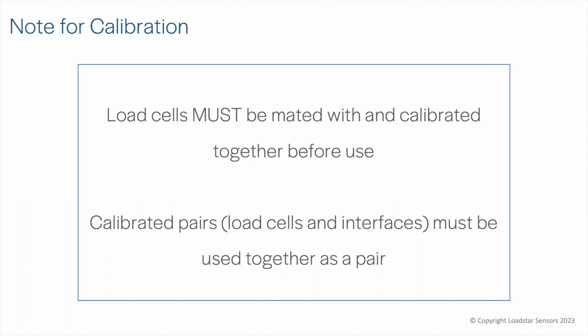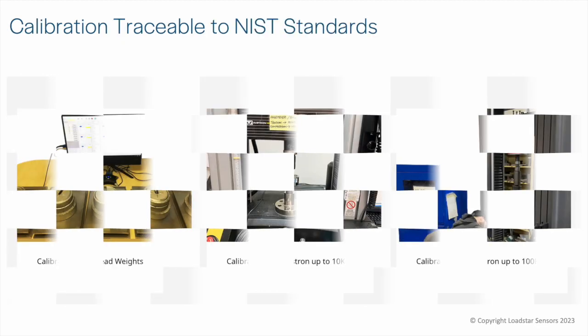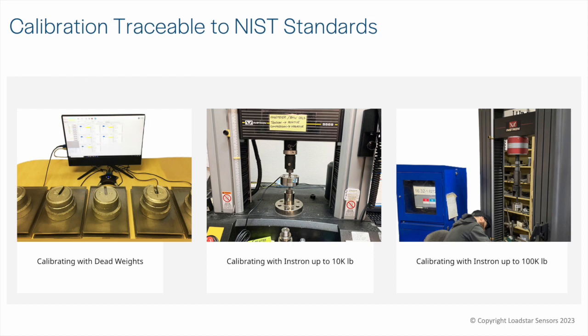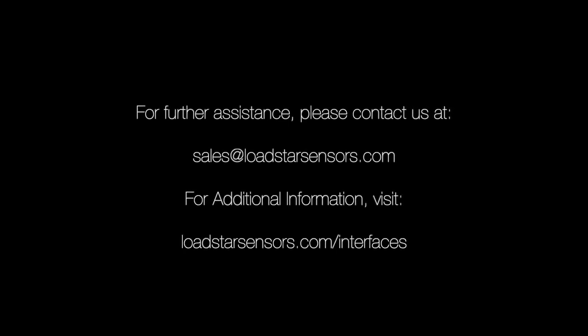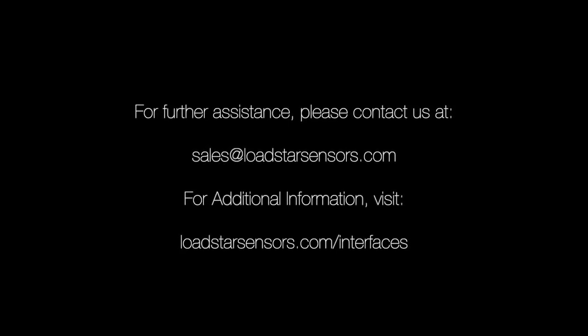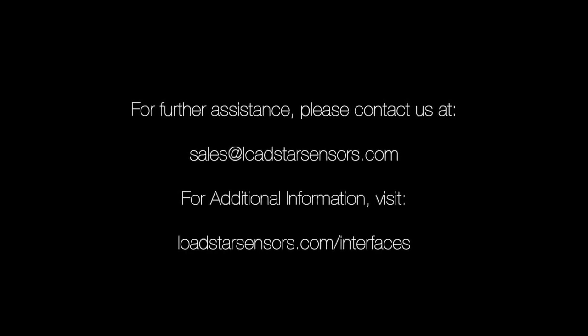Please note that your load cell must be calibrated with an interface device before use. In our digital interfaces, the calibration coefficients are burned into the device, so the load cell and interface must be clearly identified and used together as a pair. We offer a complete range of calibration services with traceability to NIST standards. Visit loadstarsensors.com/interfaces for more information. Please contact us for further information — we would love to hear from you.